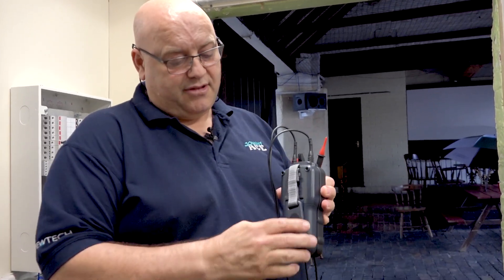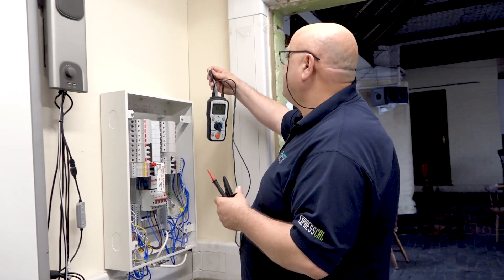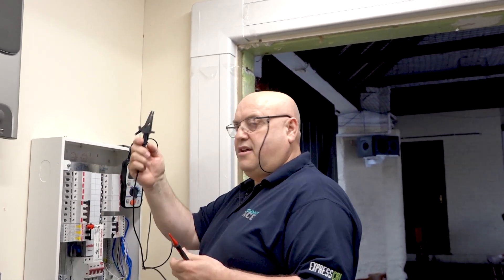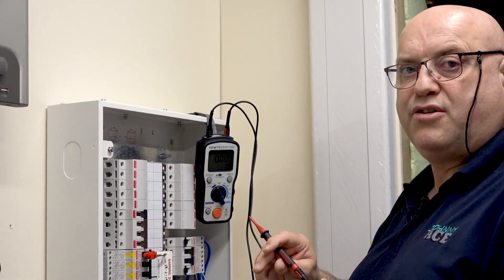To help me, the KT300's got a little magnetic clip, so all I simply do is pop that onto the board itself — like so — onto the DB main earth connection, and we can see this one that's been locked off.